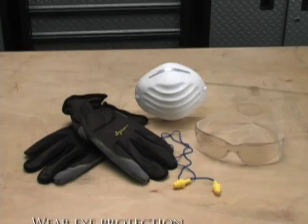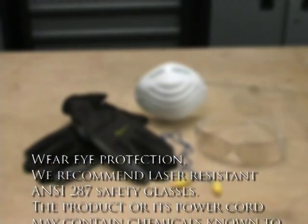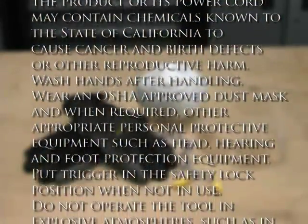Wear eye protection. We recommend laser resistant ANSI-287 safety glasses. This product or its power cord may contain chemicals known to the state of California to cause cancer and birth defects or other reproductive harm. Wash hands after handling. Wear an OSHA approved dust mask and, when required, other appropriate personal protective equipment such as head, hearing and foot protection equipment.